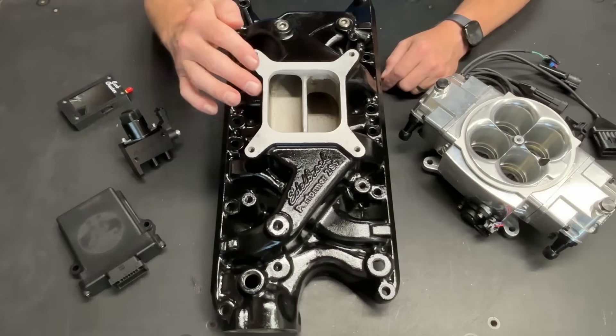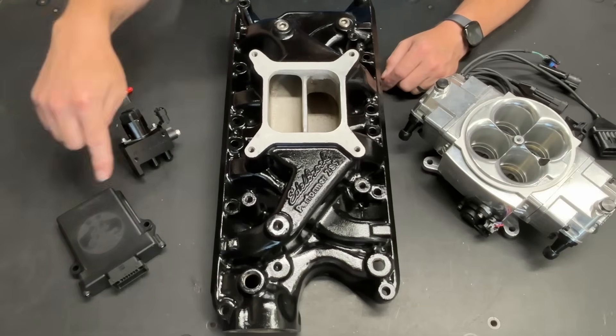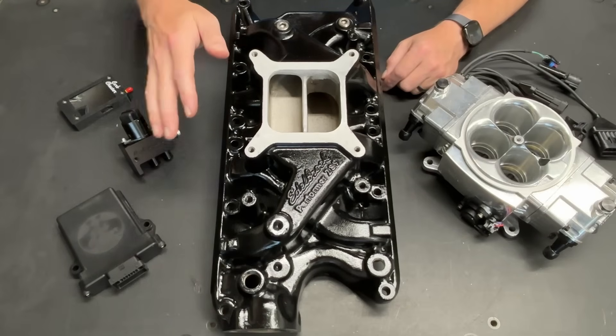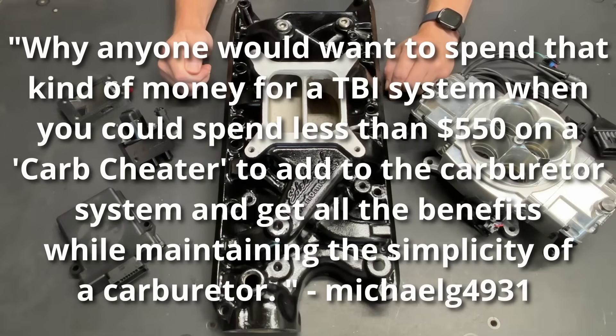One such comment put something on my radar that I was unfamiliar with, and that is this right here. This is called a carb cheater and we're going to get into what that is and what that does here in just a minute. But first I want to talk about the comment that precipitated this entire situation. The comment was: why would anyone want to spend that kind of money for a TBI system when you could spend less than $550 on a carb cheater to add to the carburetor system and get all the benefits while maintaining the simplicity of a carburetor.